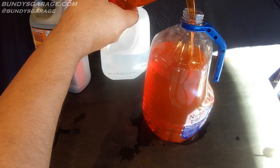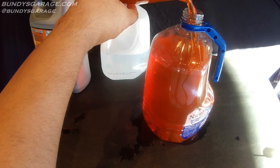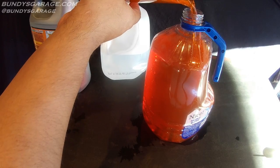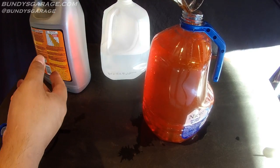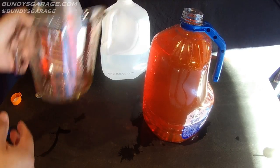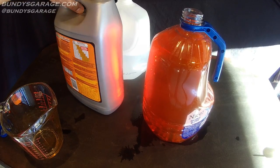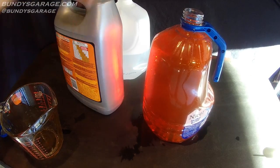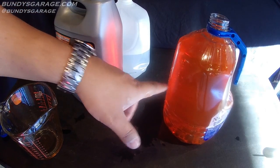I bought this distilled water from Rite Aid for $1.59 plus tax — less than two dollars. The antifreeze was $14.99, and now I have two gallons of 50/50 coolant antifreeze ready to go.